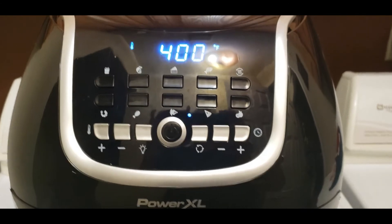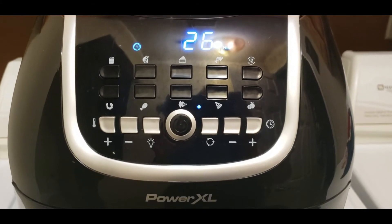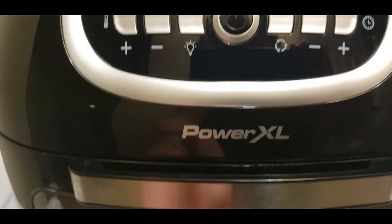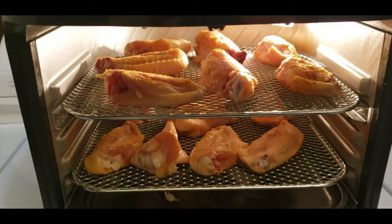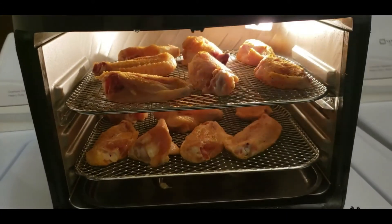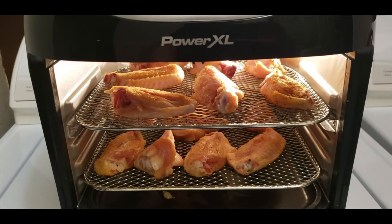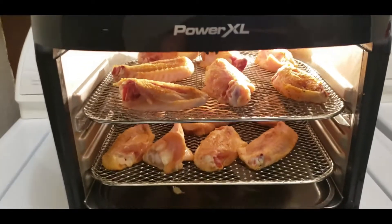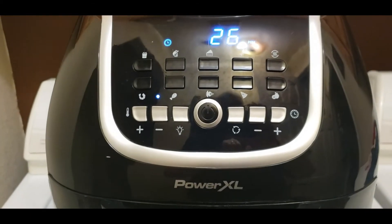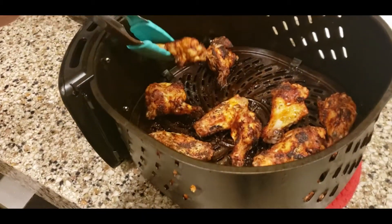Here is my other air fryer. I have that set at 400 degrees. I set this one for 30 minutes because it seems to take a little bit longer than the basket one. Let me show you the shelves — I've got the wings in there with two layers. It comes with three racks but I just used two so the airflow is better. I also added paprika to the garlic, salt, and pepper seasoning on these to give it a nice coloring.